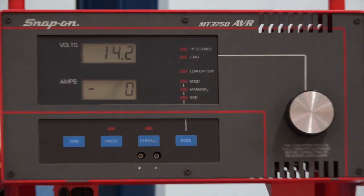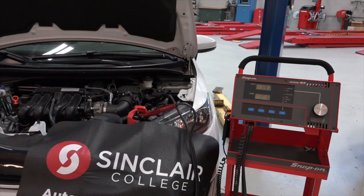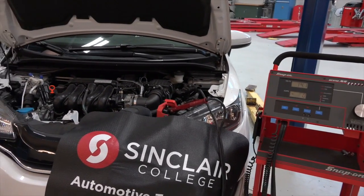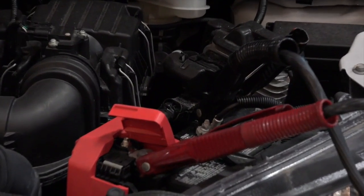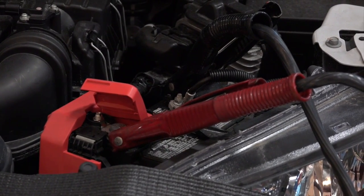As far as the connections go, the big terminals or big connectors are going on the batteries just like you'd expect them to go. Red on positive, black on negative.